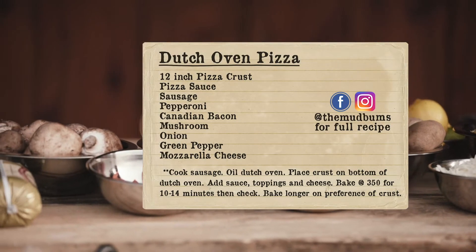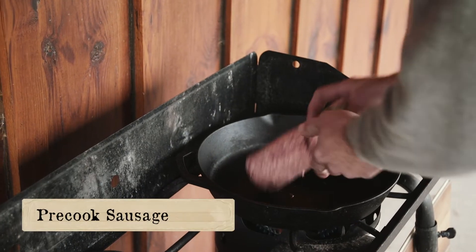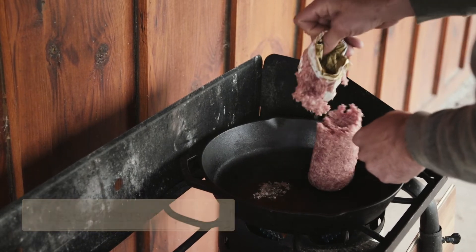This is Dutch oven pizza. We're gonna do it in the 12. The only thing that we need to pre-cook is the sausage, and we got this skillet heated up back here already. So we're gonna do some mushrooms, onion, green pepper, Canadian bacon, pepperoni, and sausage.